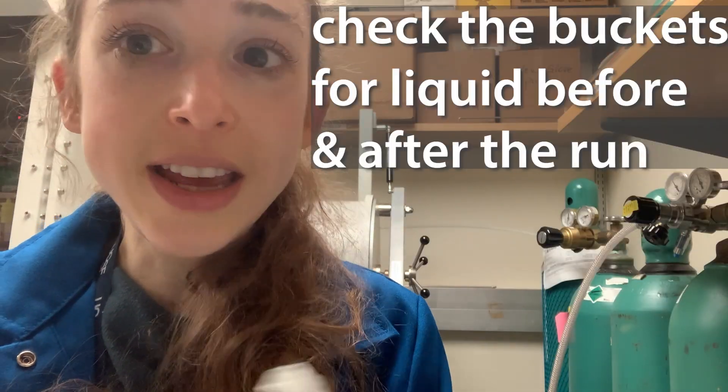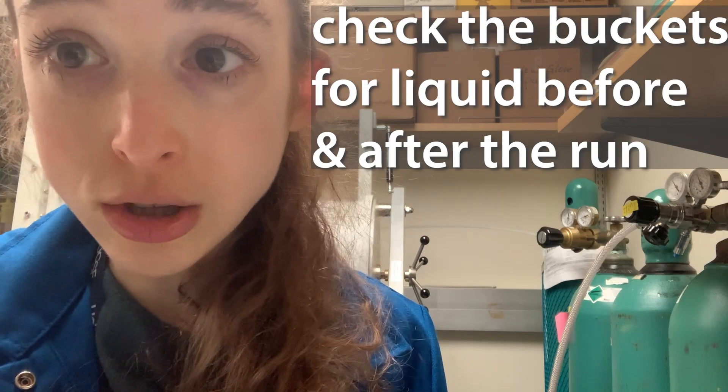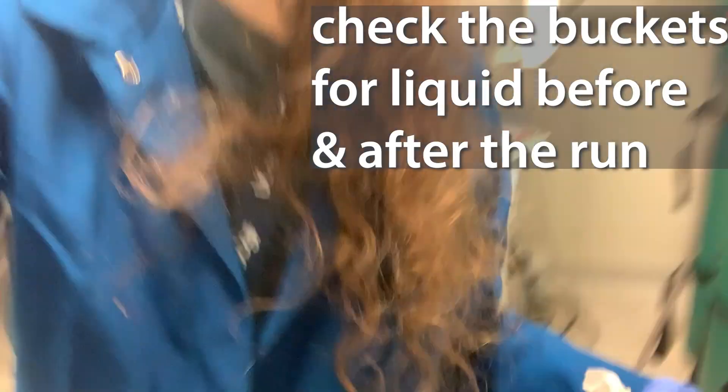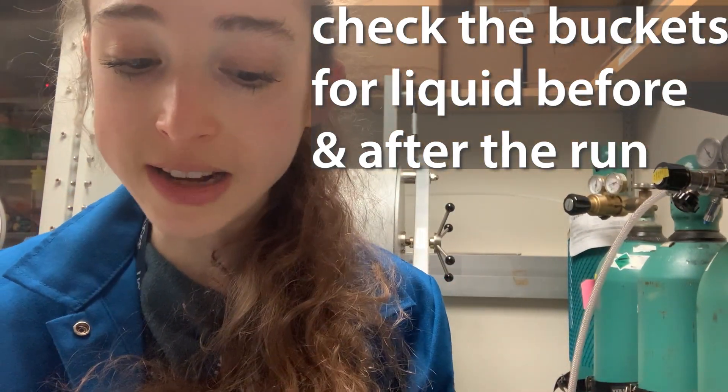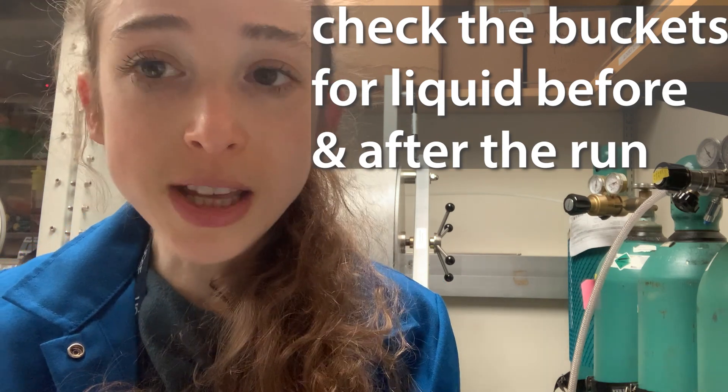After every run, just in case, you want to go and look down inside the rotor buckets. Do you see any gunk in there? Is it wet? If so, clean it out. Look before and after you do your runs. Keep these things clean.